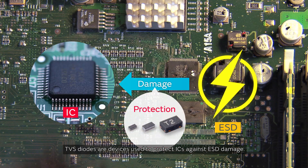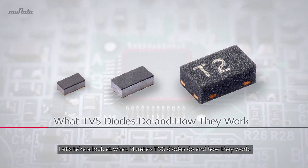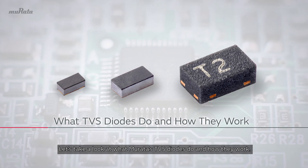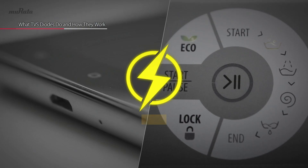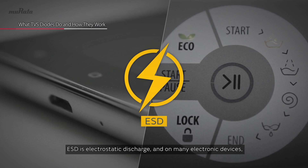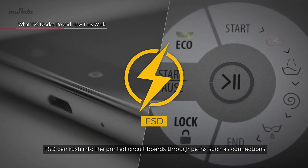Let's take a look at what Murata's TVS diodes do and how they work. ESD is electrostatic discharge, and on many electronic devices, ESD can rush into the printed circuit boards through paths such as connections with an external IO interface or a charged human body.